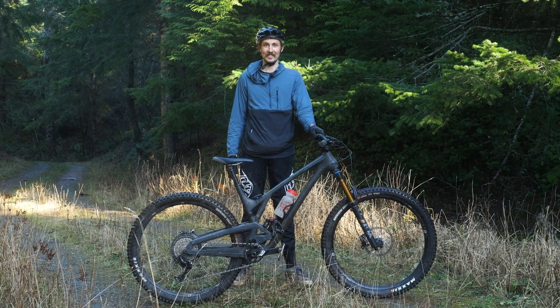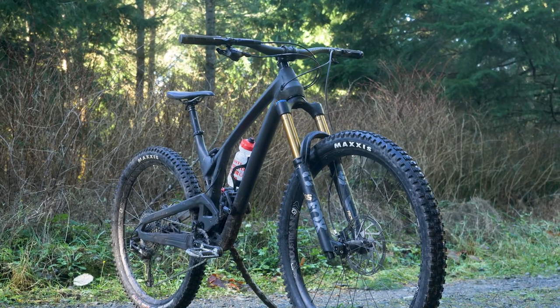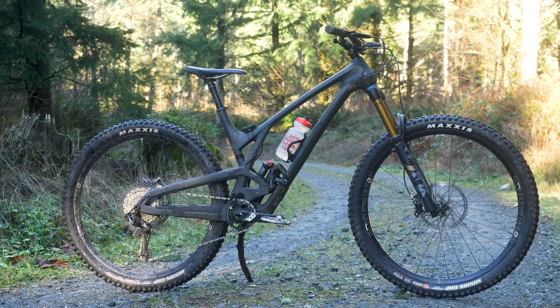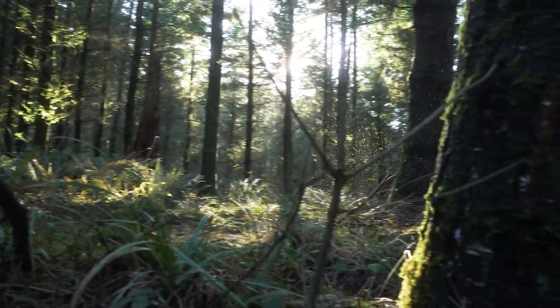Hey mountain bike enthusiasts, Rich here with Fnatic and today we are checking out the brand new Evil Offering. This bike got some updates this year in 2020, just like the Following and the Reckoning, and it slots in right between the two. It's a 140mm rear end bike and it can be run with either a 150 or a 160 fork up front.